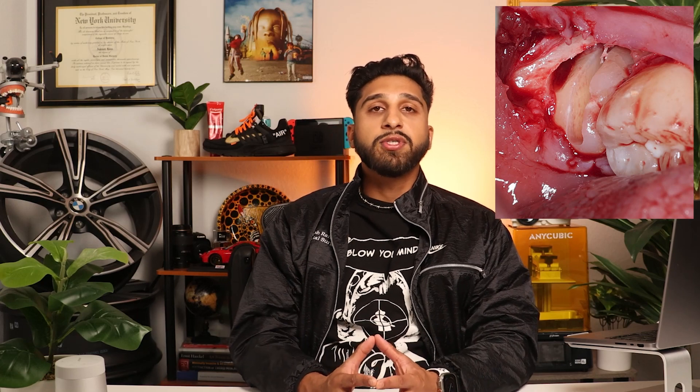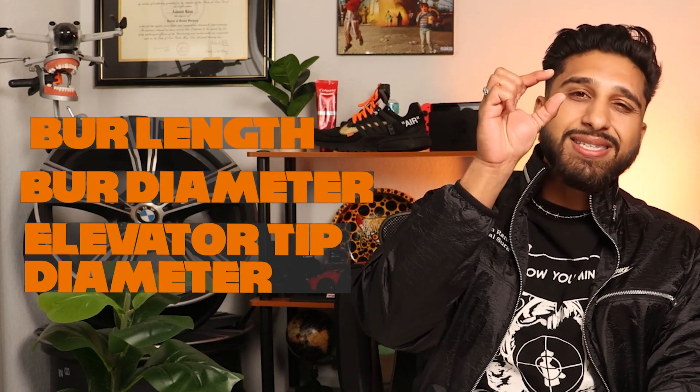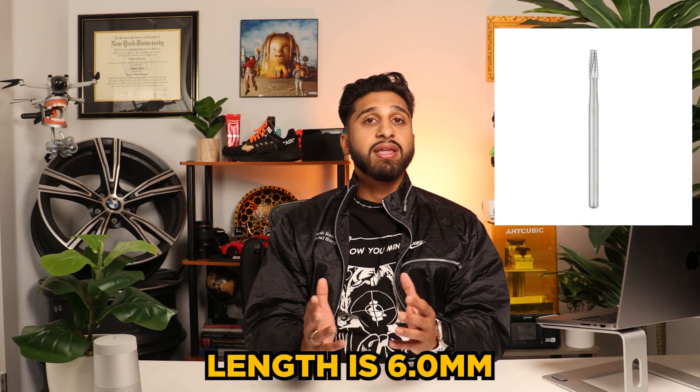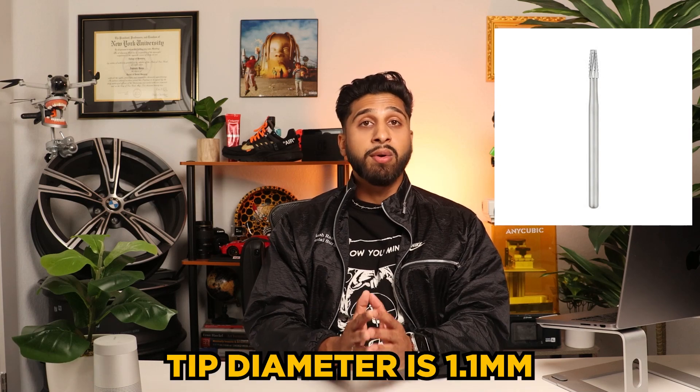Now we've got to give a nice slice to that tooth so we can get it out of there. Sectioning the coronal portion of the tooth is needed in this case to create space for the roots and crown to come out separately. While sectioning, it's important to consider burr length, burr diameter, and elevator tip diameter. You want to remove the least amount of bone possible, but enough to place an instrument in there to leverage the tooth out. The burr I'm using here is the 702 burr — the classic oral surgery burr. The working length is 6mm, the head diameter is 1.6mm, and the tip diameter is 1.1mm.